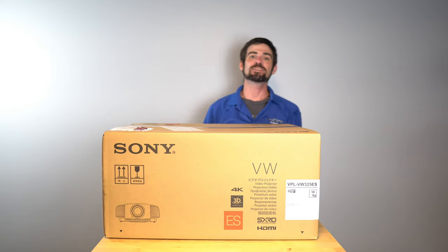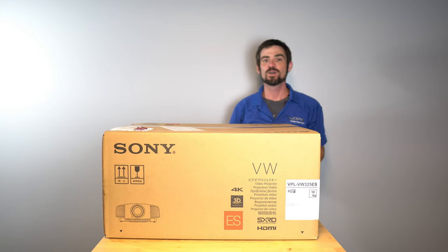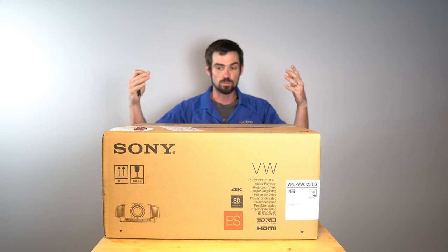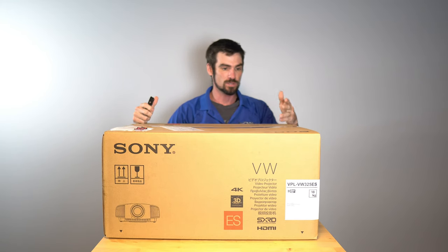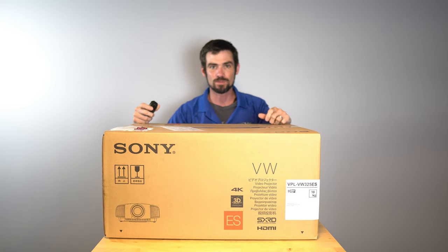What is up guys, Derek with Divine AV back here with the all-new Sony 325ES. We are huge advocates of Sony here at Divine Audio Visual and we've been long awaiting this projector. We are so excited to get this thing out of the box and show you guys some video imaging of this and what it's capable of doing.